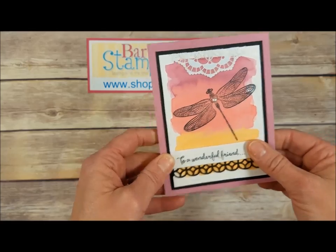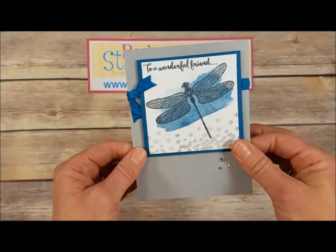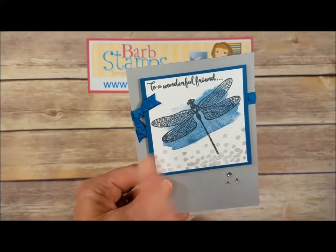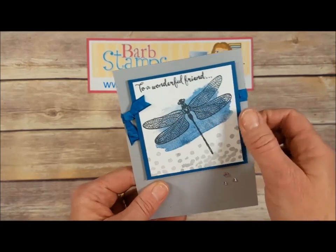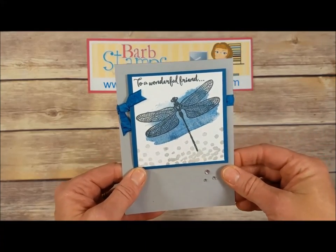Next up, some more Smoky Slate and Dapper Denim — we've got kind of a blotch image here, I believe from one of our watercolor stamp sets. We've got the blotch image, the little dots, the dragonfly, your greeting, some Dapper Denim brushed ribbon wrapped around that, and then a few sequins at the bottom. Great card.